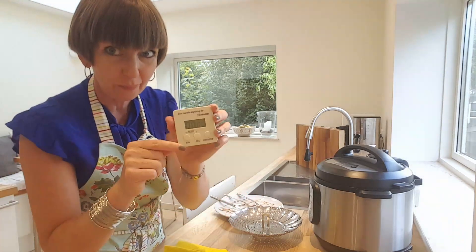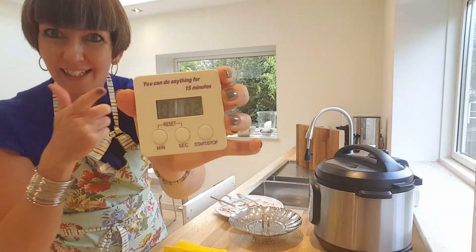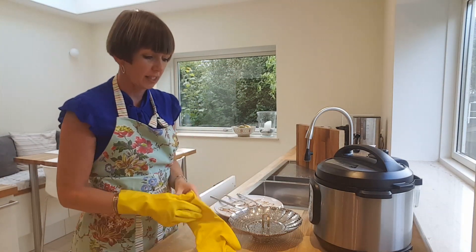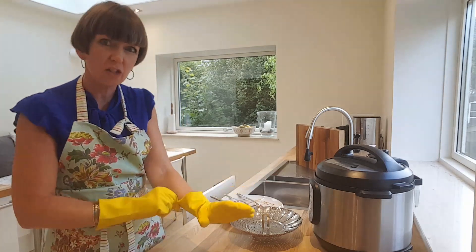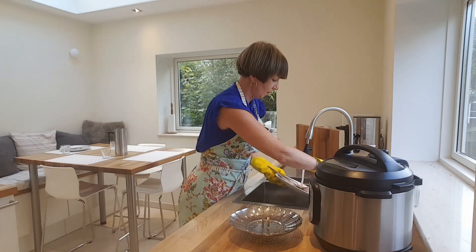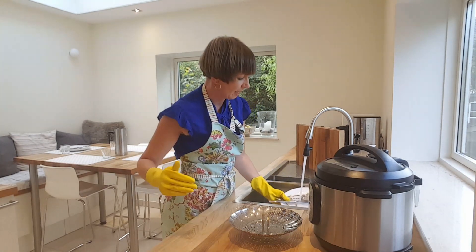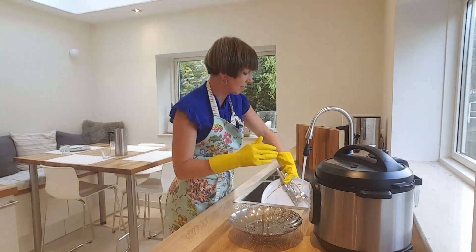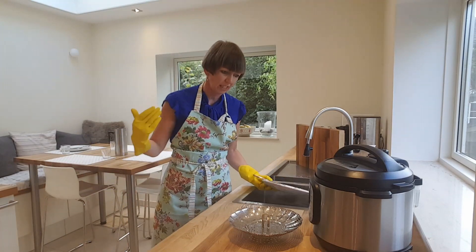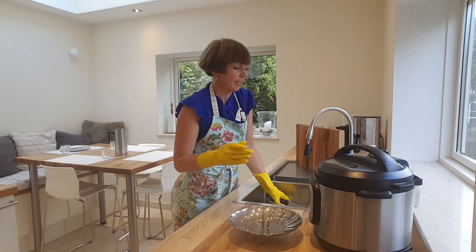I'm going to use my timer as a stopwatch — there we go, we are running, I didn't forget to switch on this time. I'm just going to get everything into the dishwasher as I normally would after dinner. I don't go off looking at my phone or sitting in the living room thinking I'll just have a break, because what happens is I never want to come back again, so I like to get it done as soon as we've eaten.